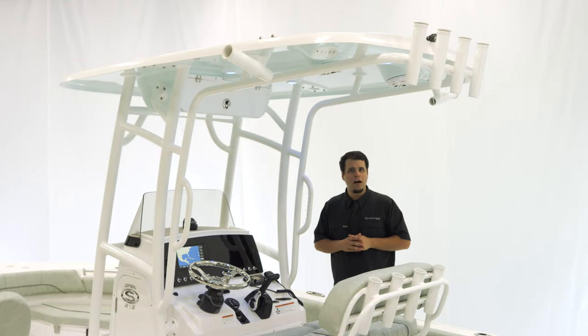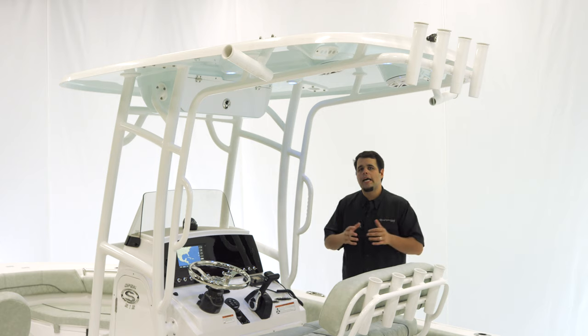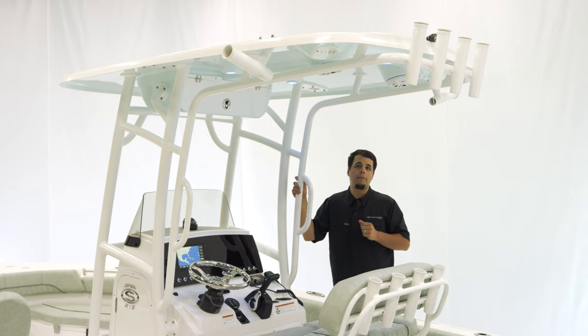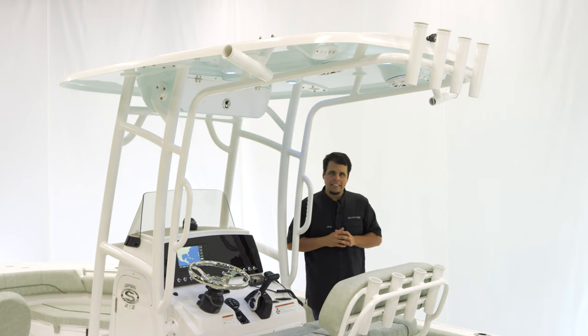If in the future you add outriggers, the plates are already welded on. You also have additional storage with the electronics box. Because it has the Platinum package, it includes the white powder coating — we also offer it in black. To wrap up, we have two grab handles for safety.